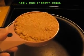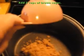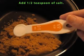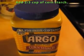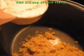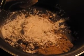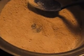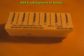Add two cups of brown sugar, one half teaspoon of salt, and two thirds cup of corn starch. Stir that mixture together well until most or all of the lumps have been smoothed over. Then add six tablespoons of butter.